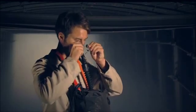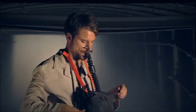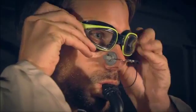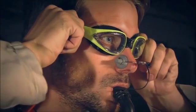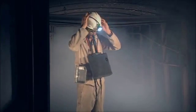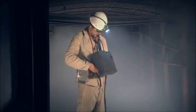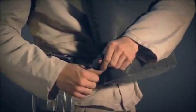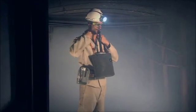Grab the rubber pads and fit the nose clip. Put on the gas-tight safety goggles. Finally, tie the waist belt and adjust the neck strap.